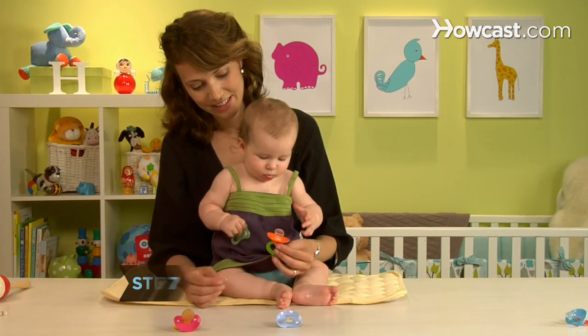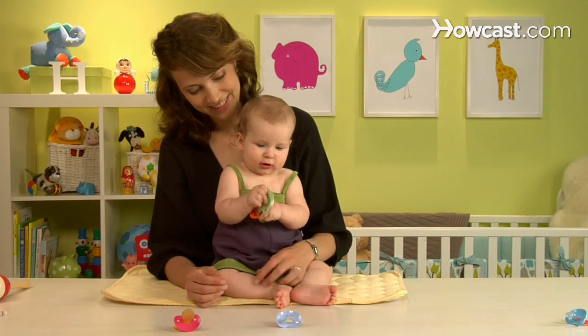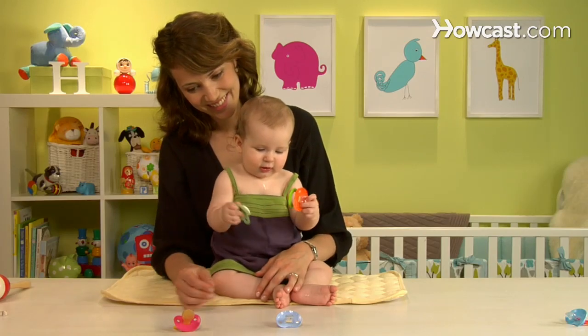Step 7: Lastly, but most importantly, choose a pacifier your baby likes. Offer her several different models to choose from. She'll know what she likes and spit out the rest.